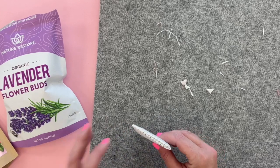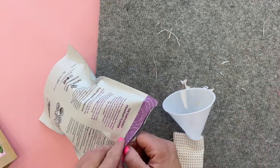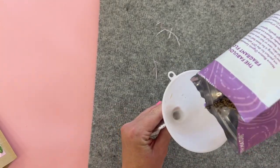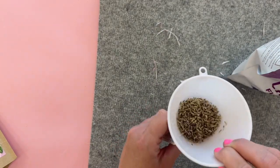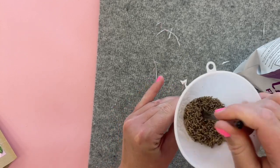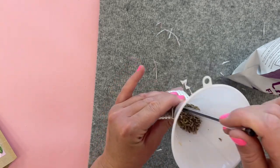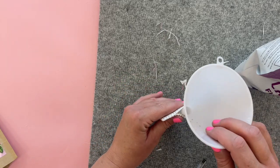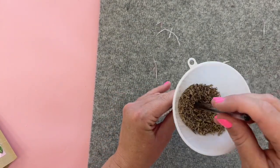Now you can use your funnel or some paper to fill this up with your choice of dried flower. If you're using roses, this funnel is a little too small for those rose petals, so you either have to smash them or use a piece of paper to get them through. Since this funnel is small, you have to kind of shake it or use a pen to smush them down. You can add as much or as little as you want.